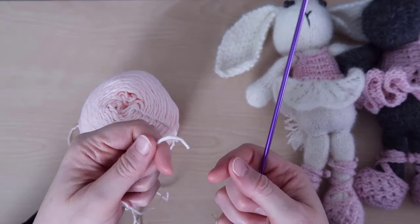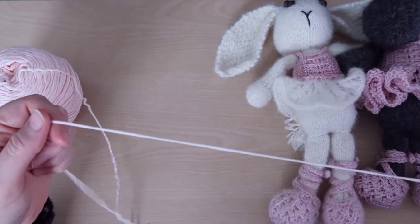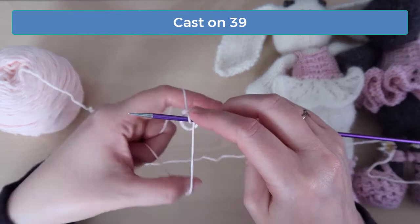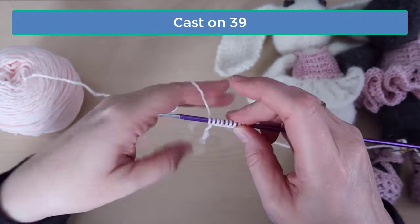This is especially the case on this pattern because there are a lot of slip stitches and yarn overs. Just remember that you need to knit or purl into your stitches in a way that opens them up, not in a way that twists them tighter. Start by casting on 39 stitches. That sounds like a lot, but half of these stitches are used for the straps.